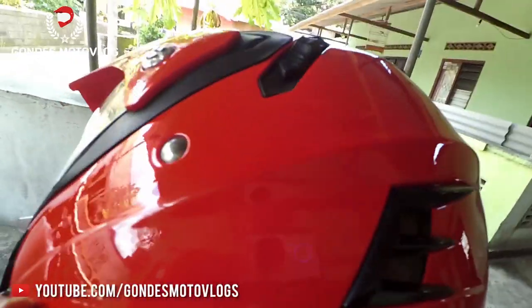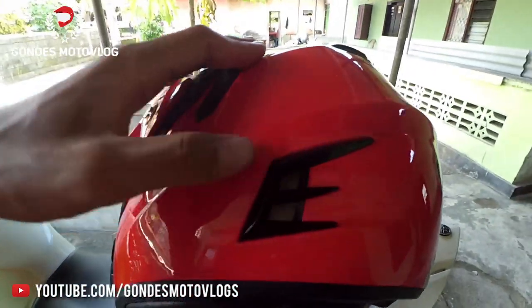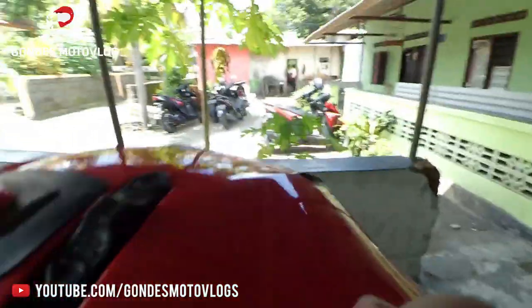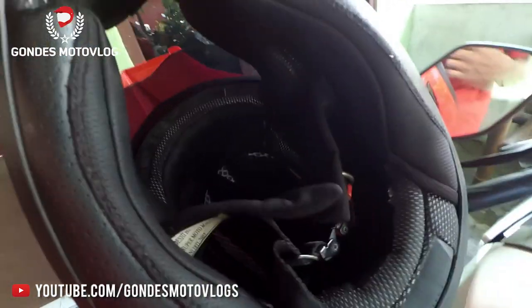There are several ventilation holes on this helmet. You can see ventilation here, then there is also one on the left side, and also at the front here. These ventilation holes are used when the temperature inside the helmet gets hot.